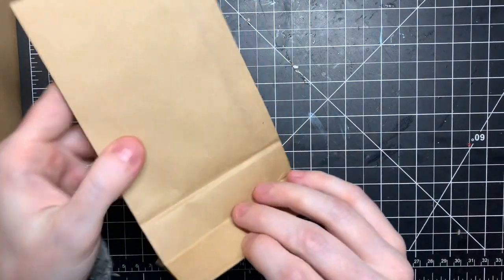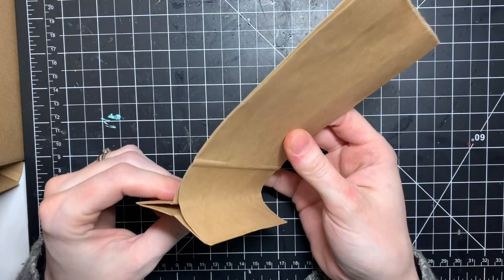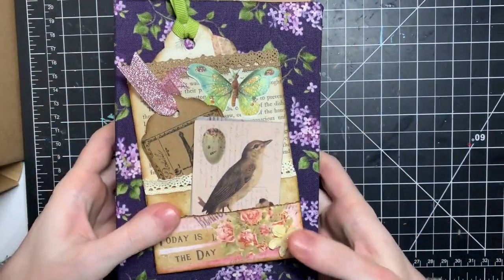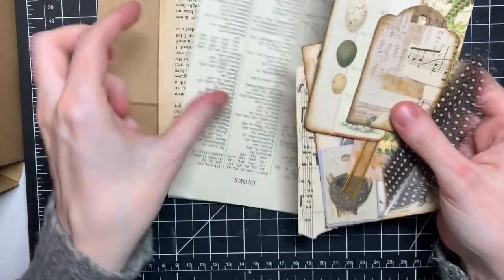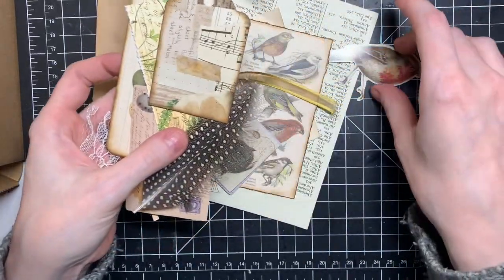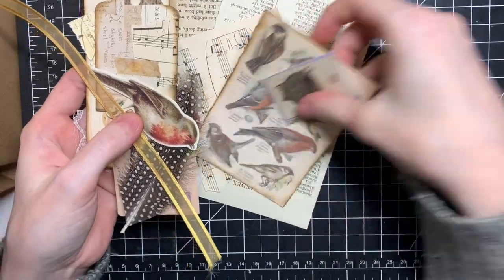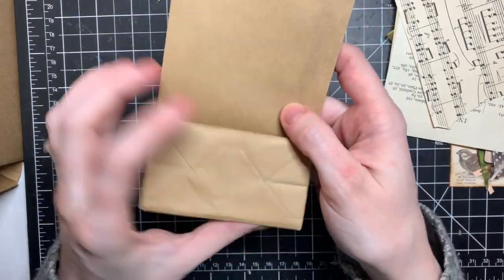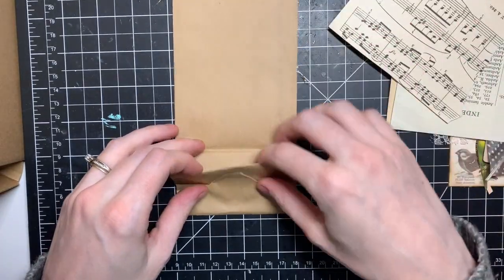So what do you need? A paper bag. You can also use bigger ones, especially if you have a bigger journal — I just picked these because my journal is fairly small so I can fit them in there. I use book pages, and then just some tags and decorations. I love everything nature and birds, so I decided to make this one a bird-themed tag bag.